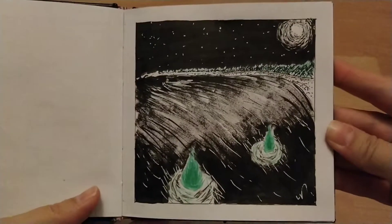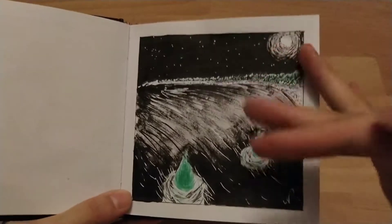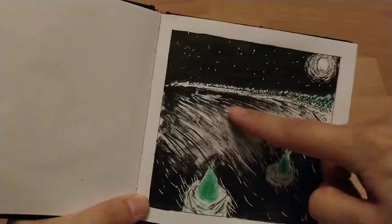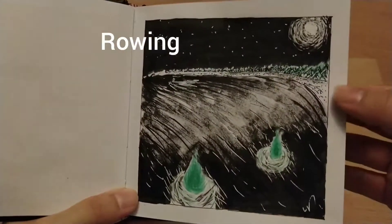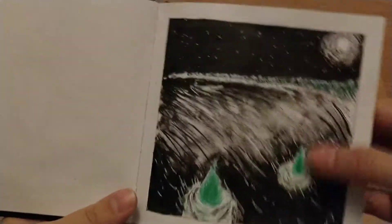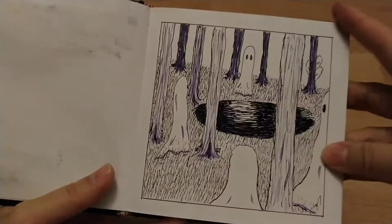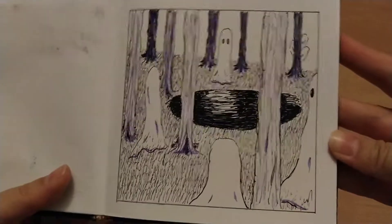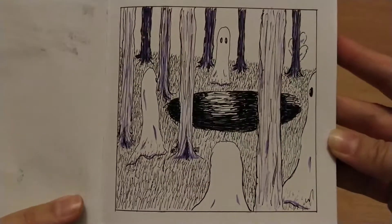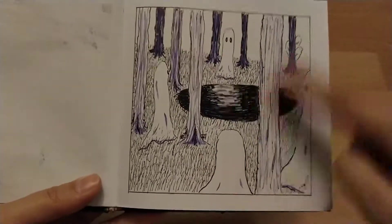This one was will-o-the-wisp — quite different from the rest because there's so much black blocked in, but I still quite like it. The little dude is still swimming about, maybe done a few laps and that's why it's night time. This one was haunted forest — I quite like how the purple turned out in the reflection of the ghost on the little lagoon.